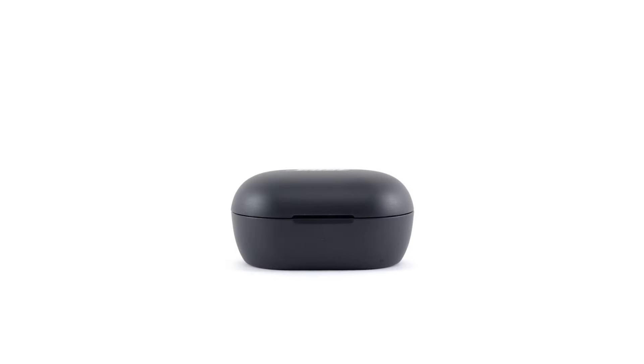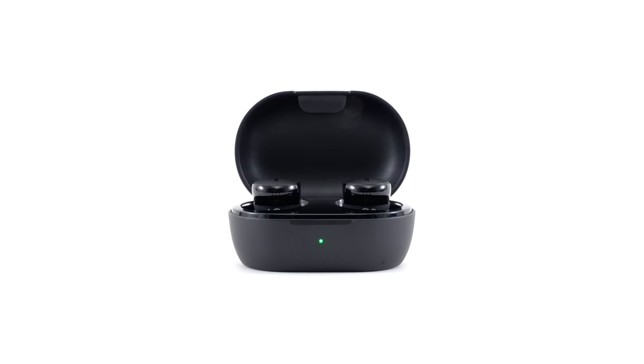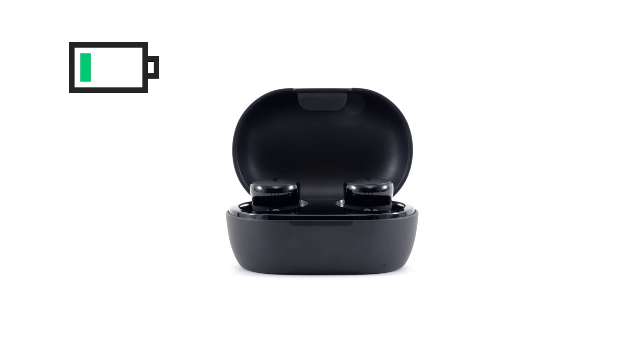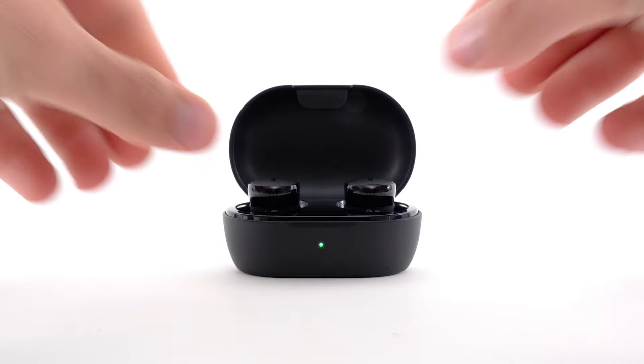Now let's set up your earbuds. When you open the charging case, the earbuds power on and the status light glows according to the earbuds' battery status. Please note, your earbuds ship with a partial charge. When using the earbuds for the first time, wait at least five seconds before removing them from the case to activate the battery.